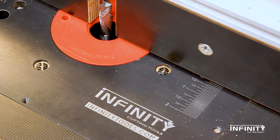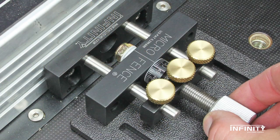For unrivaled precision and accuracy, add our RouterFence MicroAdjuster to your order today. We'll see you next time.